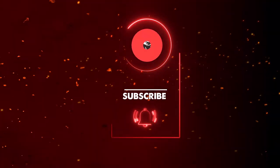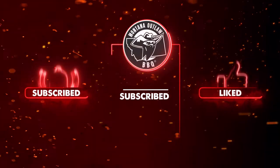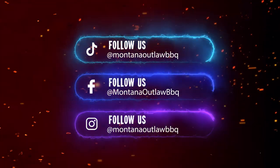Thanks again for coming and watching our videos. Don't forget to hit the like, the subscribe, and the bell button. Please check our other socials as well. Thanks for coming — Rick Lesh is out. We'll see you next time.